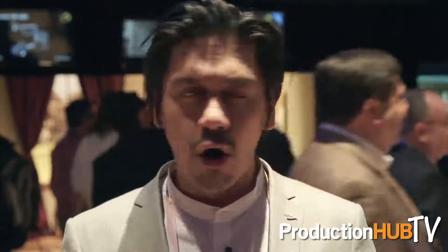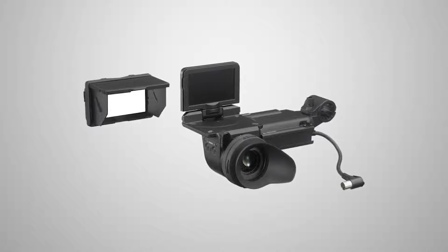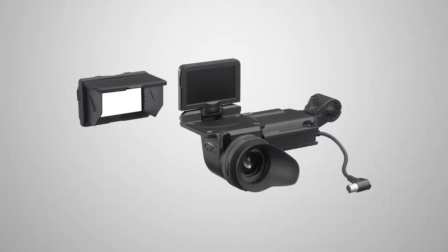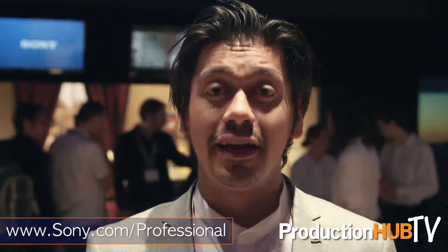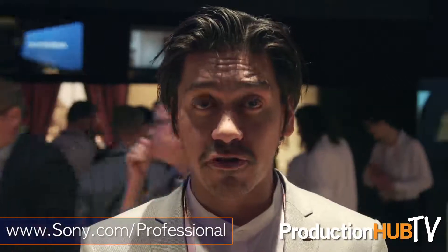So the Z450 again: two-third inch, single chip, 4K camera. The ability to output 4K over BNC. It handles all the file formats we've ever had in HD and SD in the XDCAM format, plus wireless proxy streaming. It will also work with our new EL30 viewfinder, which has both an LCD and an OLED — and we've pushed that OLED up to a full HD 1920 by 1080. I highly recommend checking out the EL30 viewfinder if you get a chance. That's our Z450 — two-third inch, 4K, ENG/EFP camera. Check out sony.com/professional and look for the Z450. More news to come in the next couple of weeks. Thanks again.